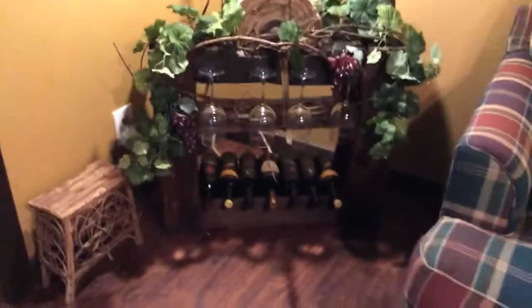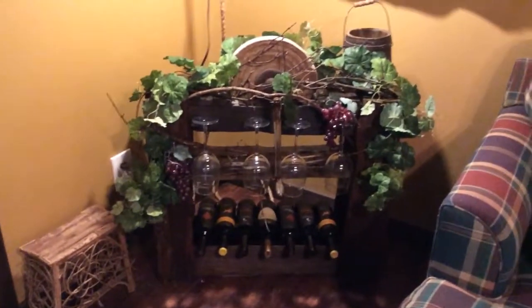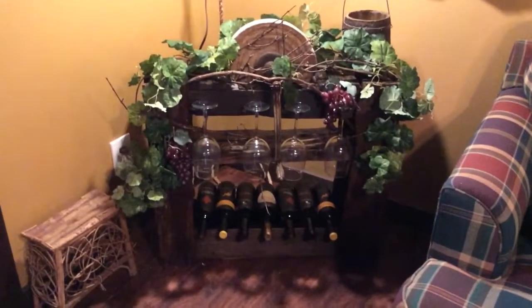I think it turned out really good. My wife was right — she came up with the idea. Of course, she just said 'make it happen.' But it's a cool idea.